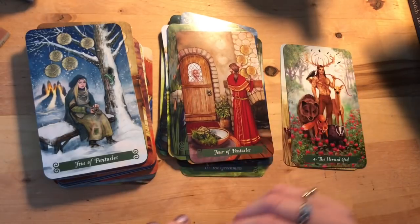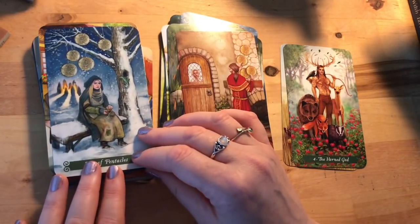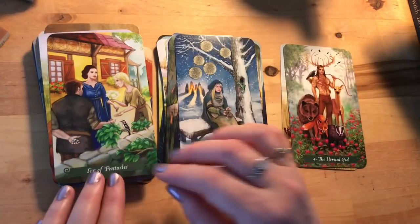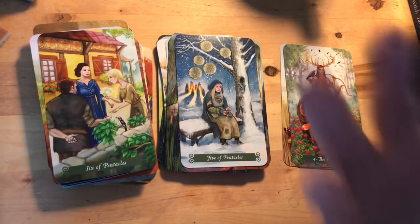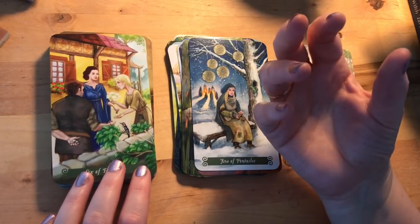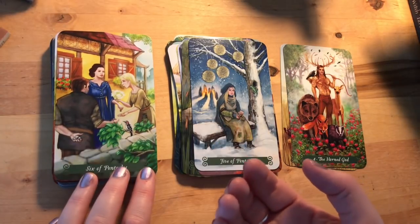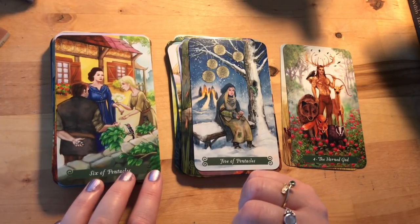Five of Pentacles: she's left out in the cold, outside a circle of warmth, with pentacles dangling over her head that she's not even noticing, her purse empty — and a little lizard or salamander there. Six of Pentacles: this guy is holding his hand out for a handout but behind his back he's already got things — and he's actually holding dice in his hands, which is interesting.